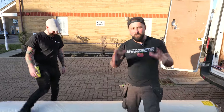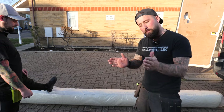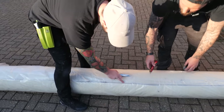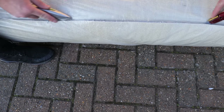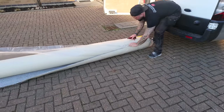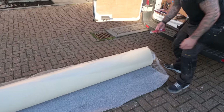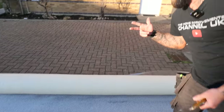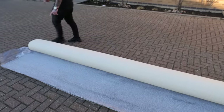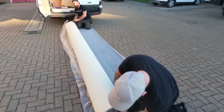Now that your underlay and gripper are down, it's time to unroll the carpet. Tuck your knife in where the carpet ends and unwrap it carefully. Be careful not to damage the carpet below — if you're not confident with a Stanley knife, grab scissors instead. Leave the wrapper there as it protects the carpet while you're unrolling.